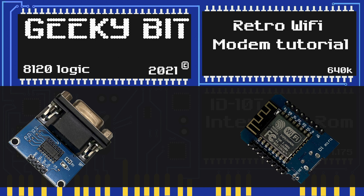Next, hook up ground so that it has power — connect the pin that says G on the ESP device to the pin that says GND on the TTL device. This next part can differ from ESP to ESP and TTL device. Hook up the RX pin on the ESP device to the TXD pin on the TTL device, and then the TX pin on the ESP to the RXD pin on the TTL device.